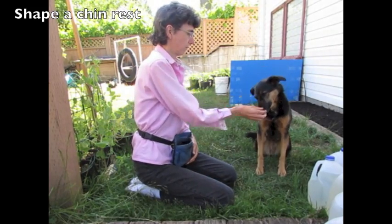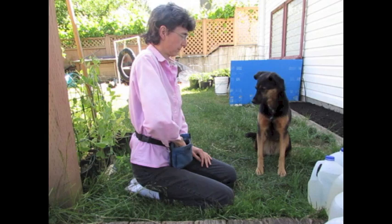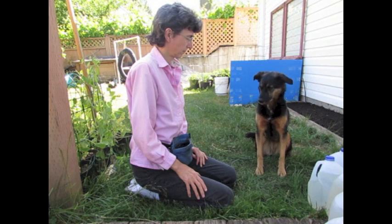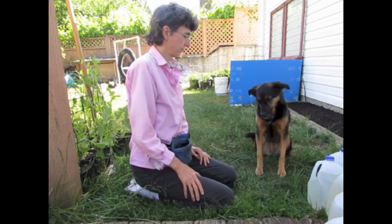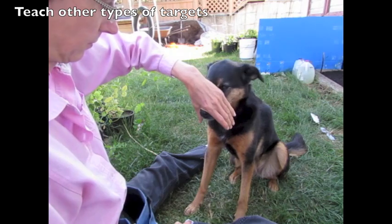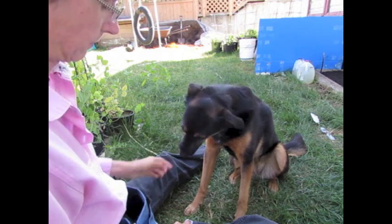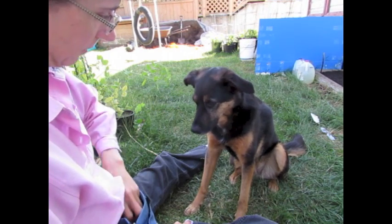Start with shaping a chin rest. Add duration to about 10 seconds. Get the dog comfortable with bridge nose targeting, curled hand, and hands coming from all directions — just generally, because you'll need that later when you actually start brushing the teeth.